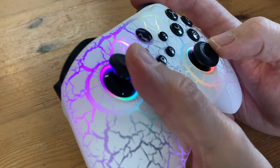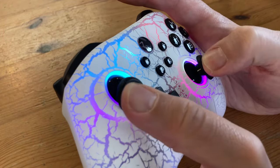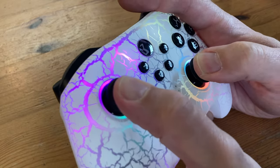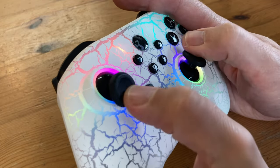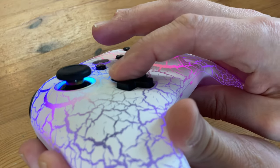Let's check the controls. The analog sticks themselves are very similar to those from an Xbox 360 pad — they're spinnable and clickable. The D-pad is clicky, has very low travel, and is quite difficult to use.